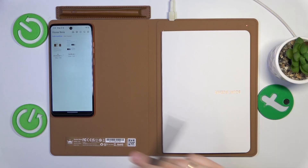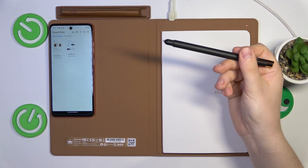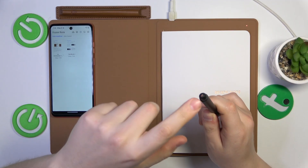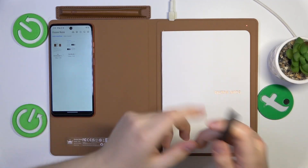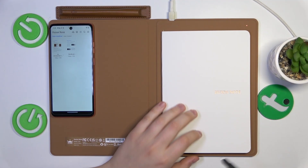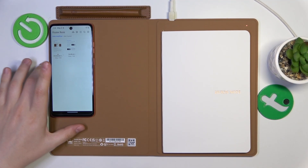Now let's start actually using it. Take your pen and make sure that the nib has the red color — that means the nib is designed to work with the paper notes.